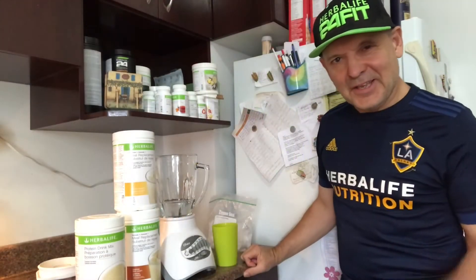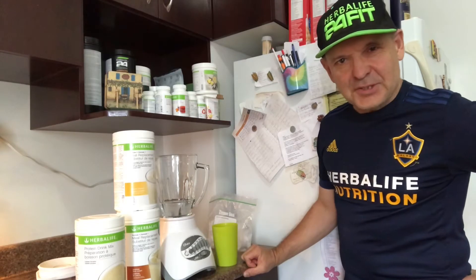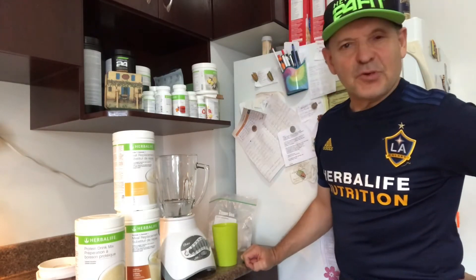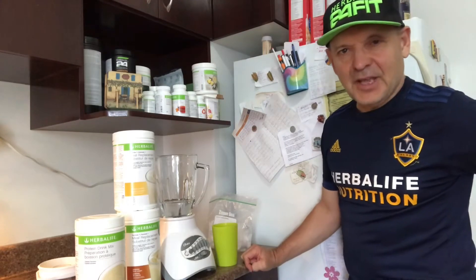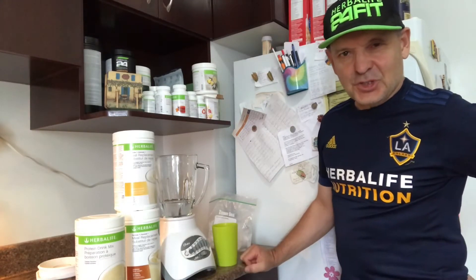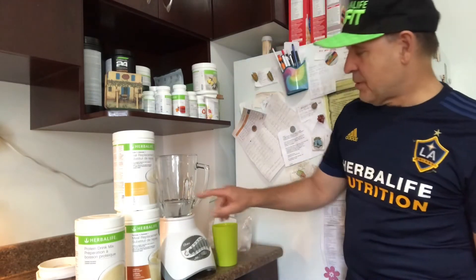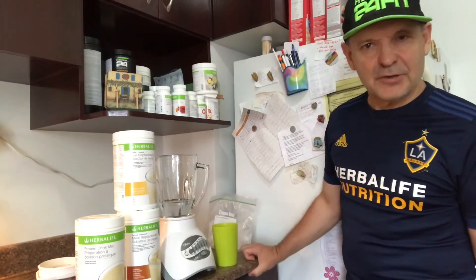Hi, this is Carl. We're gonna make the best tasting shake — praline cream mixed with banana caramel and the protein drink mix. Let's get this going. I put about 250 milliliters of cold water.